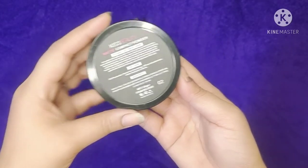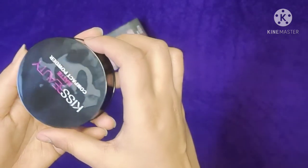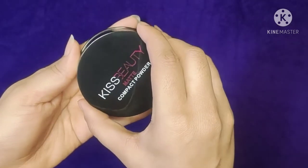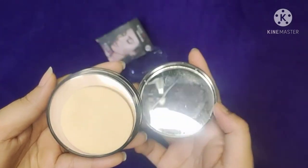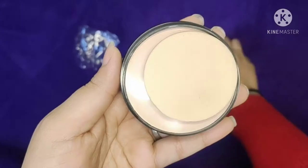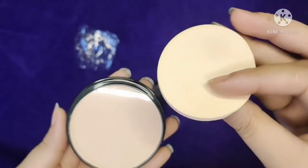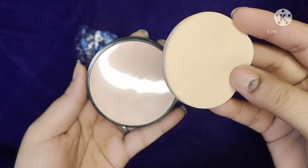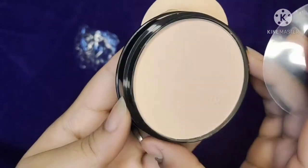There are two shades that I will show you inside. Look at this product — it is very good looking. There is a mirror also, as you can see, and it also includes a sponge. You can easily apply it to your face. It is very soft quality.